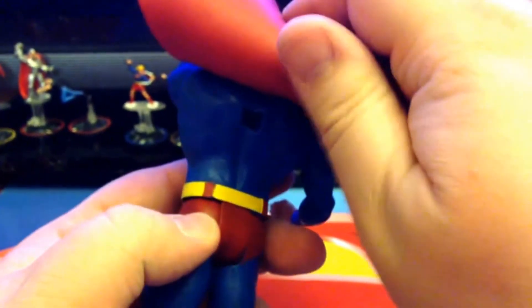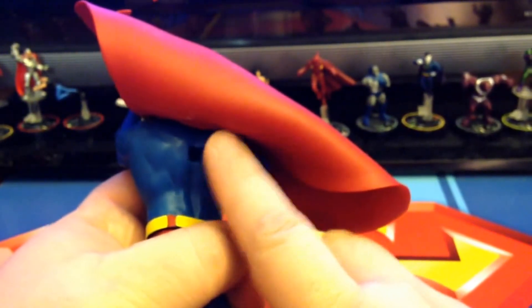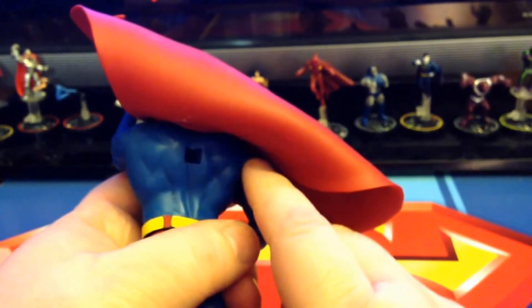You can see on the back here where he does have the plug hole to go on one of the standard DC flight stands at the time, just like the Jim Lee looking Superman from Hush or Superman Through the Ages.